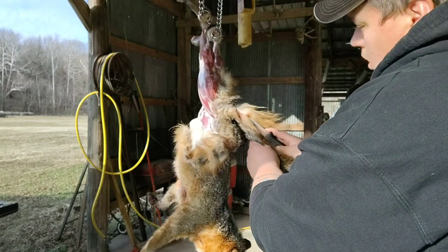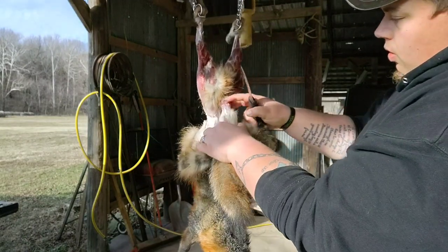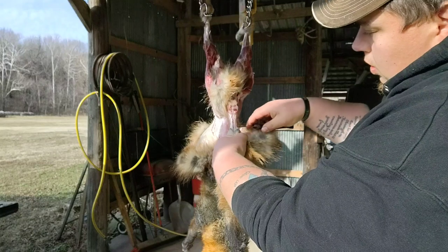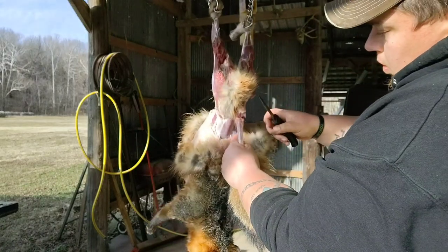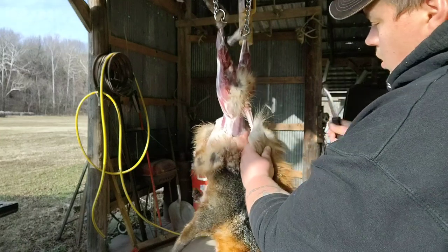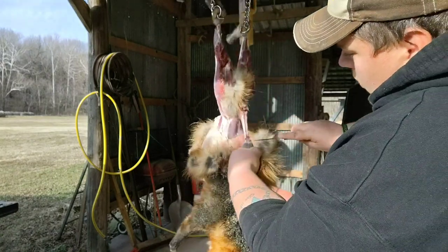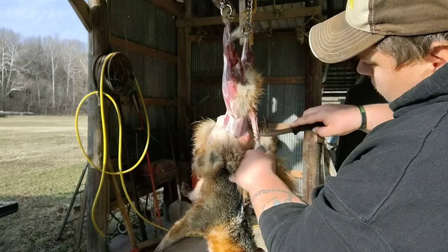I'm gonna split the tail — I'll go about a third of the way down the tail and cut it up. Then I'm gonna fold the tail down and just slowly work it with the knife, keep cutting around. I'm gonna split it just a little bit more and just keep working it down.